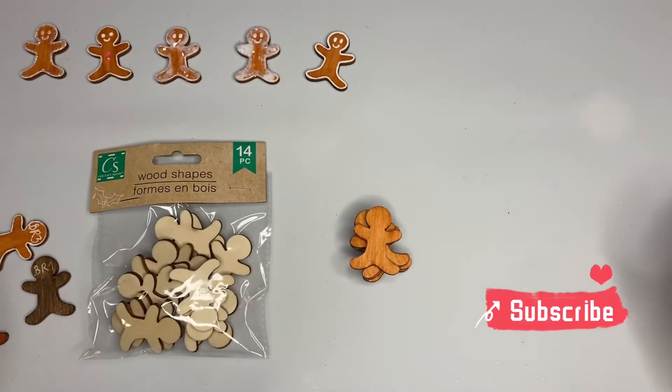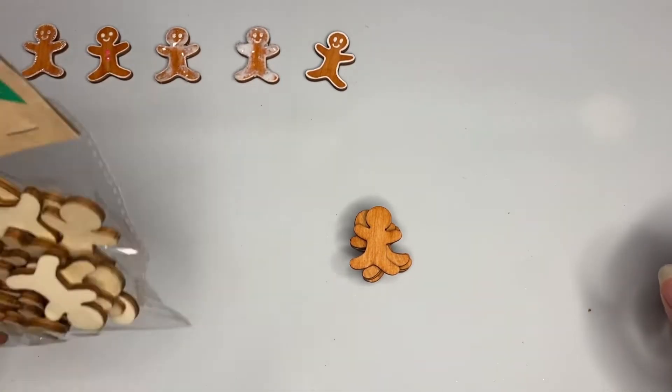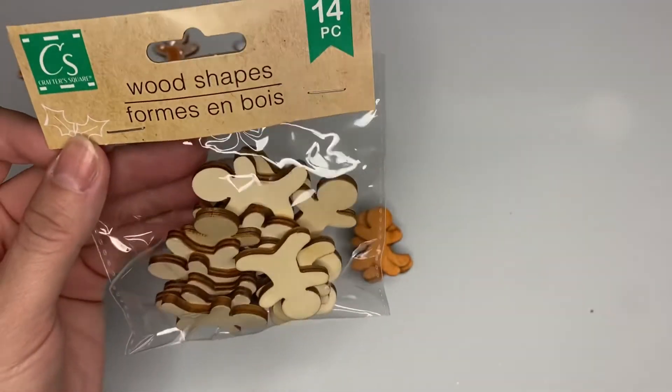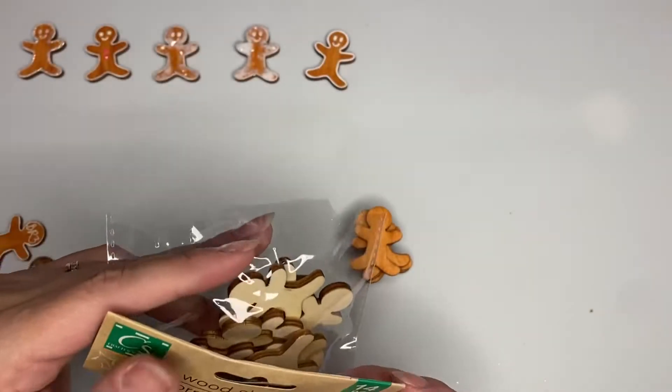Hey guys, this is Kathy, welcome back to my channel Kathy's Favorite Things. We're going to make some gingerbread men - some gingies! This is what we're using today: the wooden shapes from Dollar Tree. There are 14 in the pack for a dollar twenty-five.